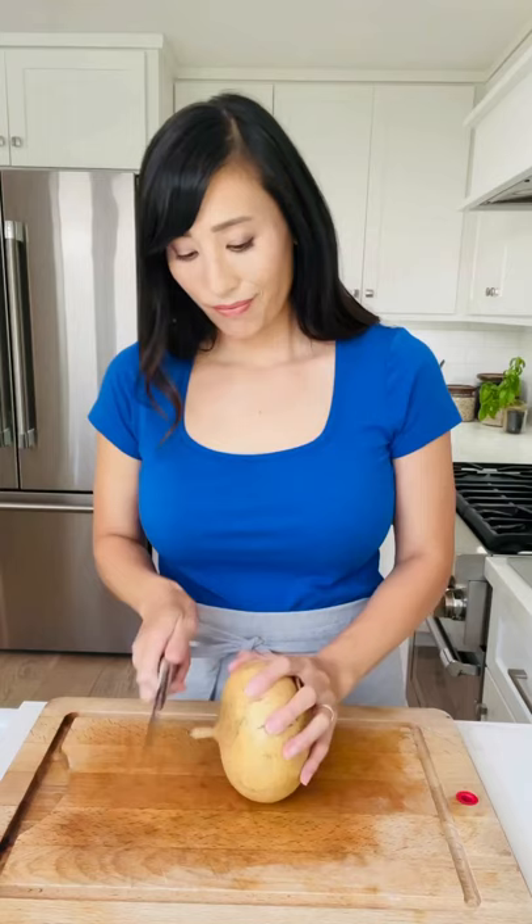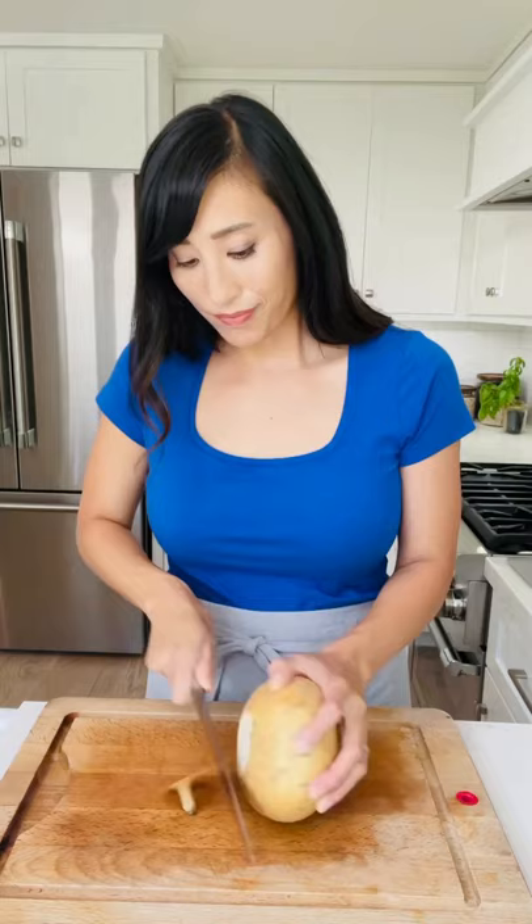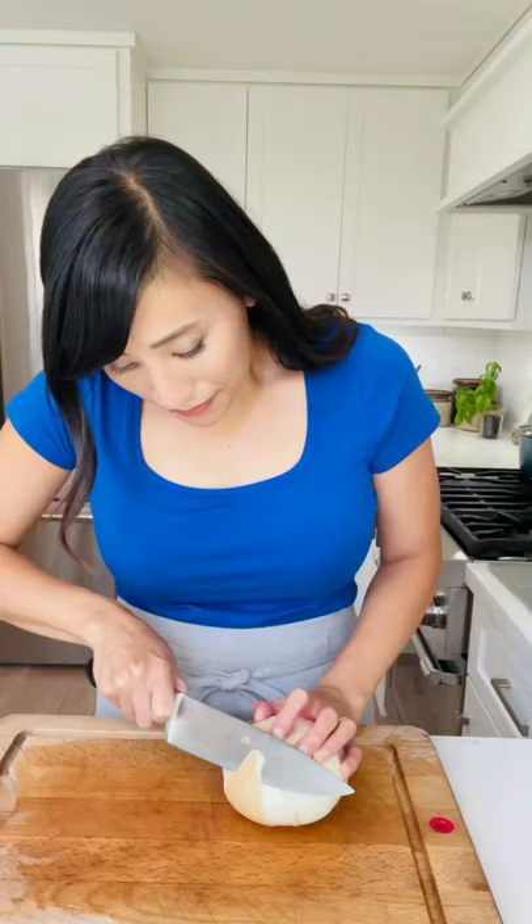Cut off the top and bottom ends to give you a sturdy base. Use a sharp chef's knife to remove the skin following the natural curvature of the vegetable, or cut about an inch down then peel off the thick skin.